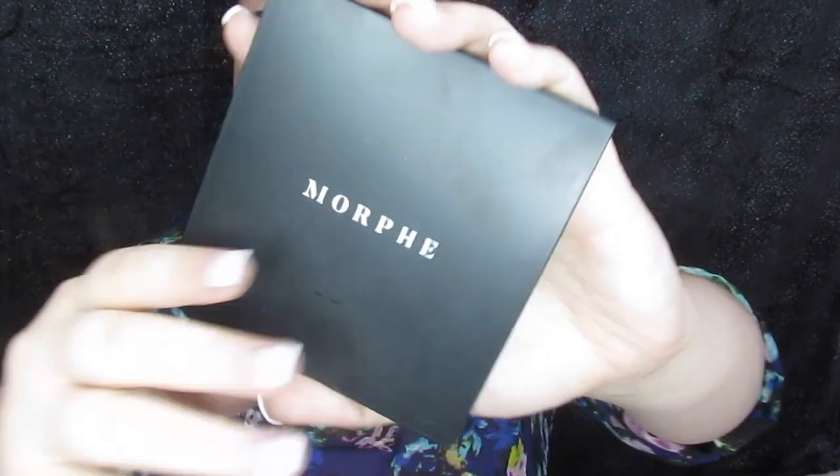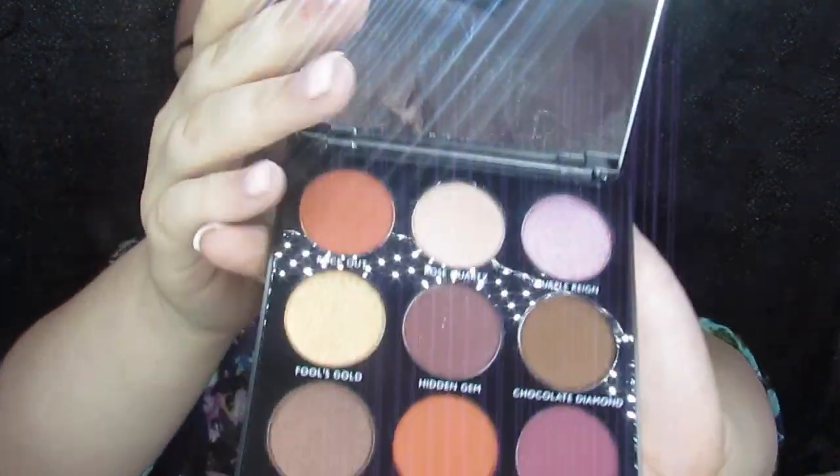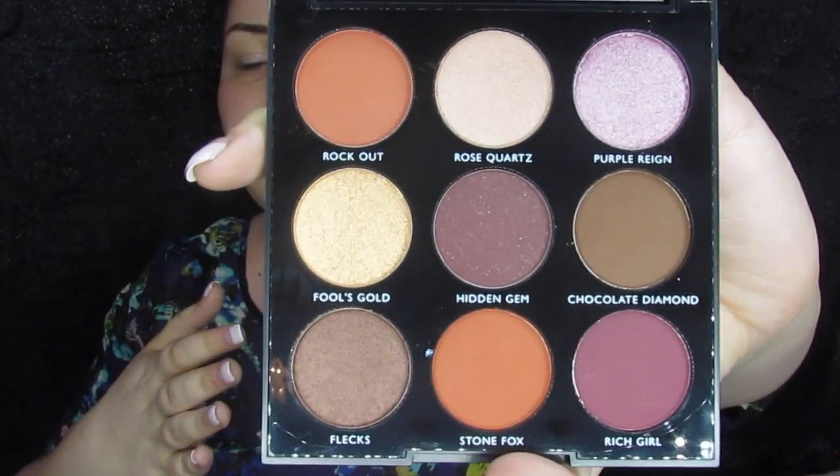All I want to do for y'all today is just a real quick tutorial with a brand new Morphe palette — and it is not the one you probably thought. It is the Morphe 9C. These are nice; they have a mirror and the color names. This is the Jewel Crew palette and I got it from Ulta — it's $12, super affordable, and so far it looks super cute.